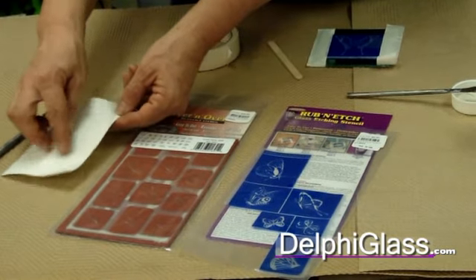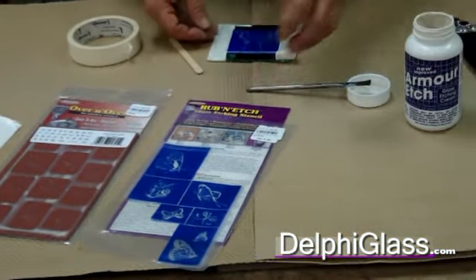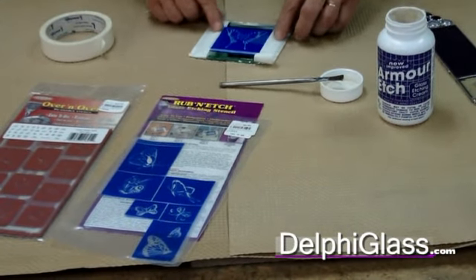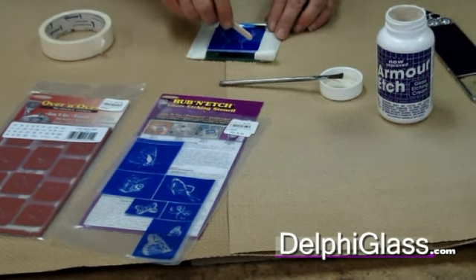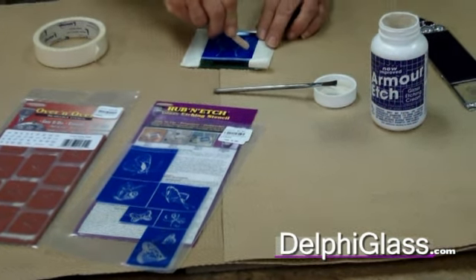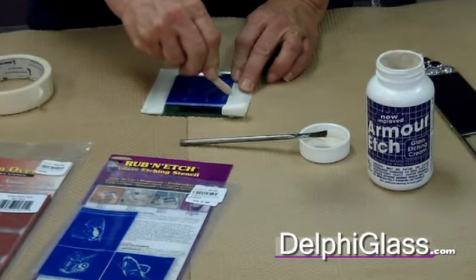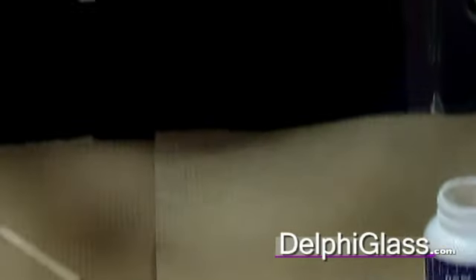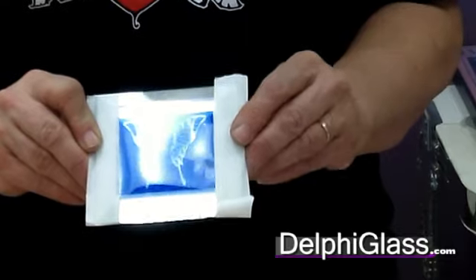where you draw your pattern on here and then cut it out. What you do with a wax resist is you tape your piece temporarily on and then take the craft stick, which is included with the Rub and Etch, and just start rubbing on the pattern. Gradually it's going to turn a lighter blue, and that means that it's releasing the wax onto the glass and the vinyl on the top is coming off.